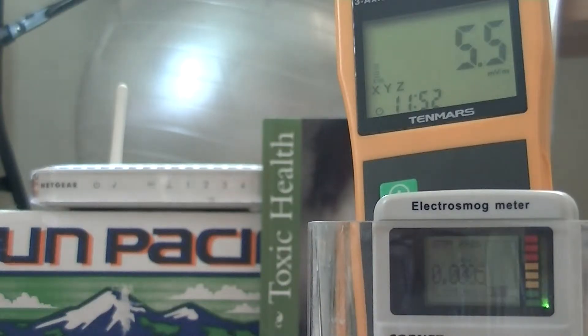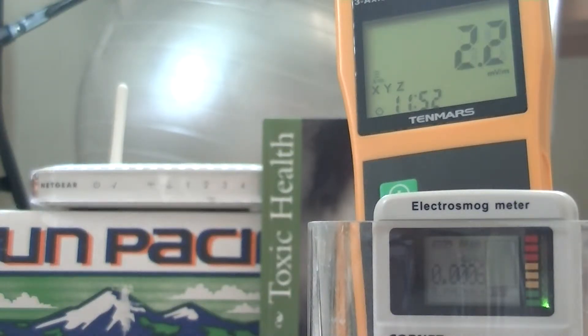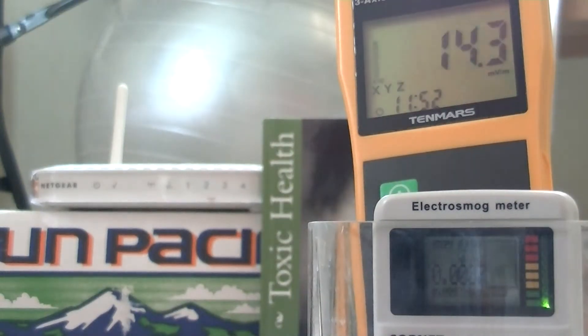Hi, my name is Stephen Magee and I'm the author of Toxic Health. We're here to assess wireless radiation transmission around chicken wire. Off the screen we have a chicken wire Faraday cage that is ungrounded, and our source of radiation to test that cage with is going to be this wireless router.